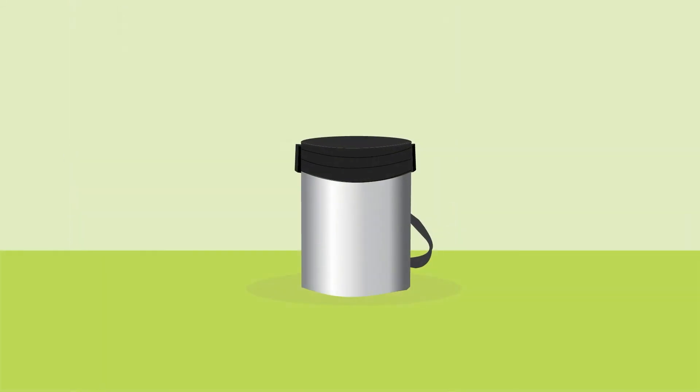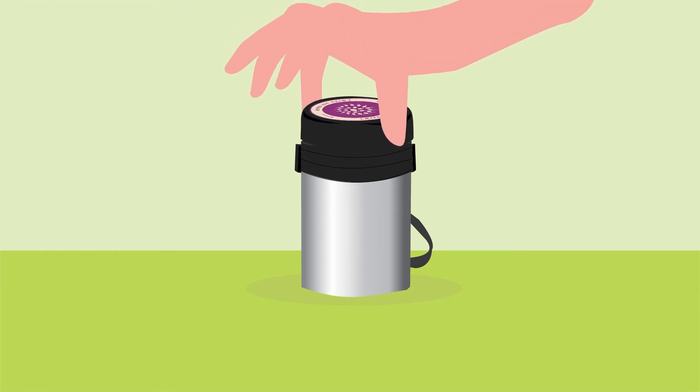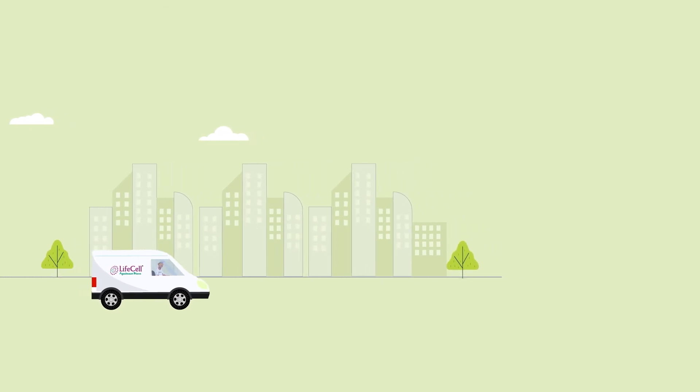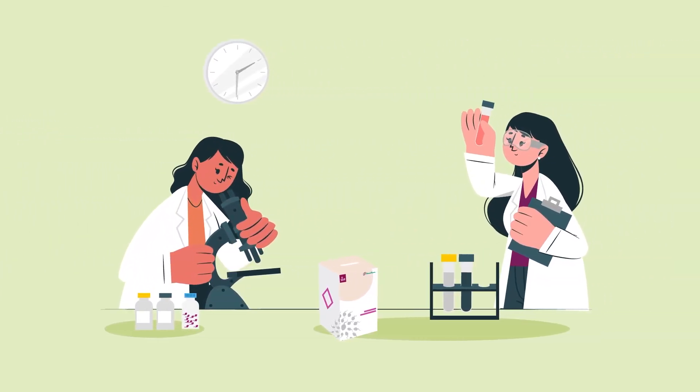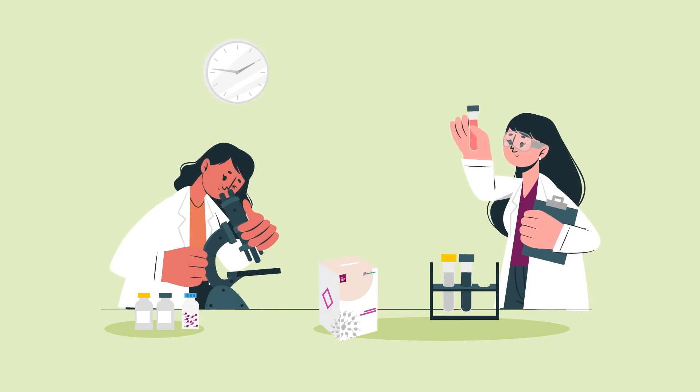You're almost there! Place the coolant canister in the steel shipment container and close the lid tightly. The steel shipment container will preserve your sample against temperature fluctuations during transit for up to 48 hours, until your sample reaches our laboratory.